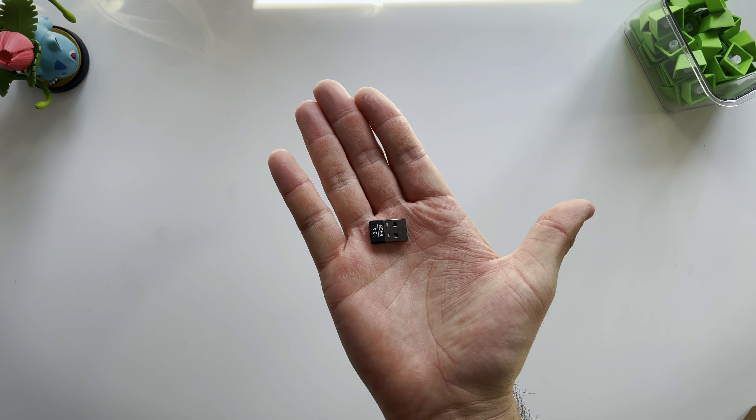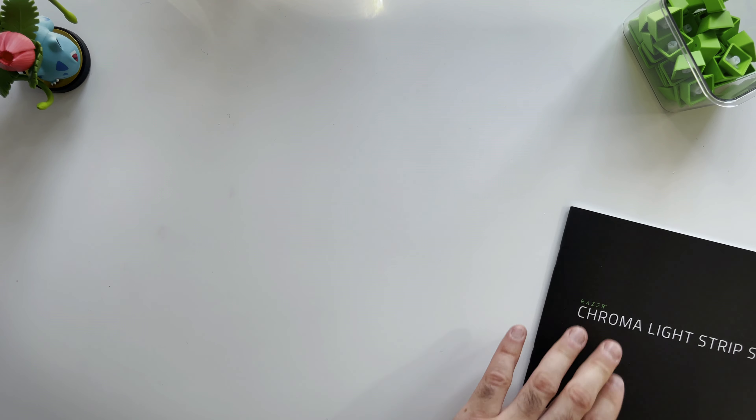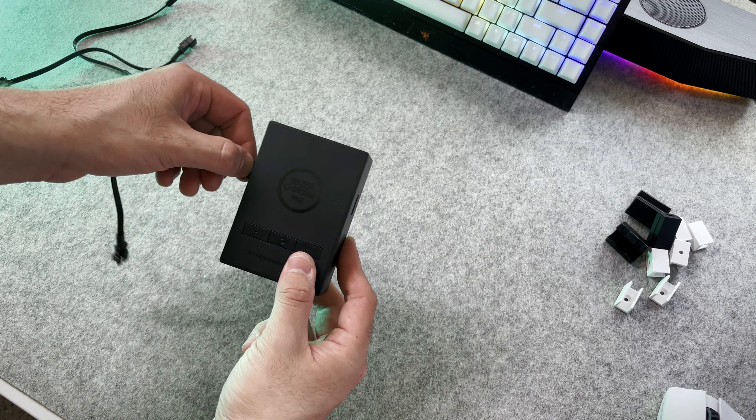You also have the power adapter, 3 controller to LED strip connector cables, 2 double-sided adhesive tape packs, 15 mounting brackets, 3 LED strip protector clips, a USB wireless transceiver, your Razer Chroma wireless ARGB controller, and 15 bracket adhesive tapes. Pretty much everything you will need to properly set these lights up.